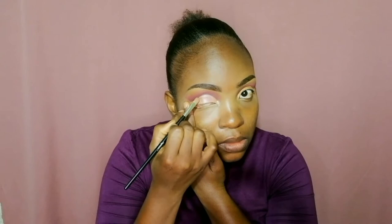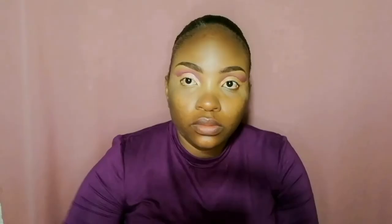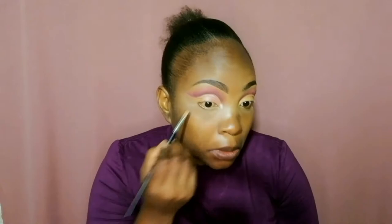Give yourself time when you are doing this cut crease, and even when applying the eyeshadow over the concealer — give yourself time because it can be really messy. You can see now it is showing the way I want. I go in on the other eye with the purple shimmer, apply more product, and make sure I am careful to apply it over the concealer.